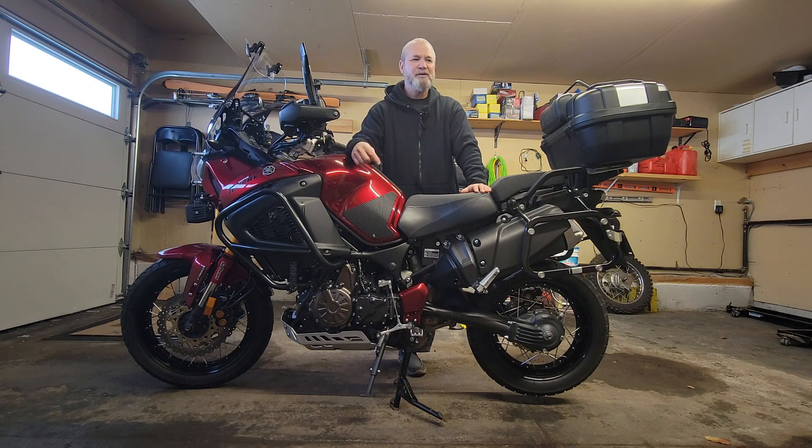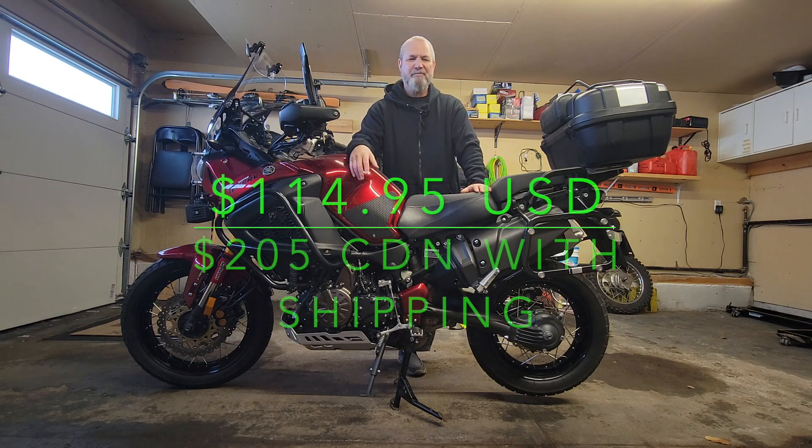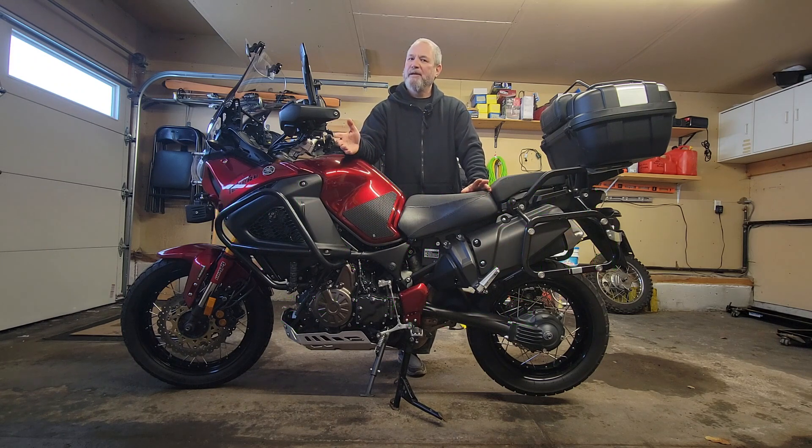I will put a link in the video as to where I bought it. I want to say it was about $270 roughly — well worth every penny, easy to install yourself. As with all our videos, if you like the video please consider hitting the like button, please consider subscribing to the channel — it really does help the channel — and hit the notification bell so YouTube will let you know when we come out with new videos. Until the next video, keep that right hand cranked and the rubber side down.